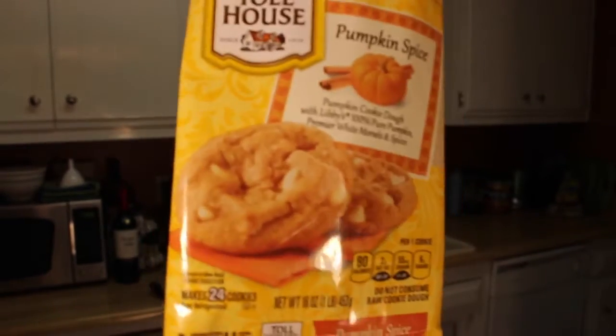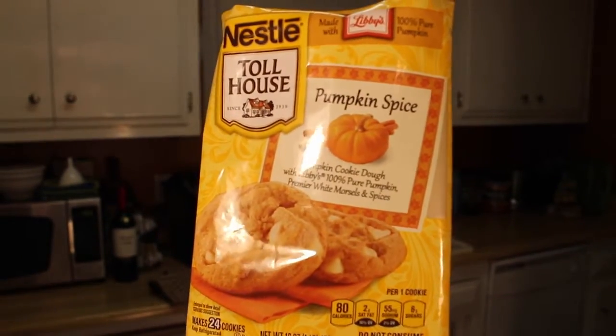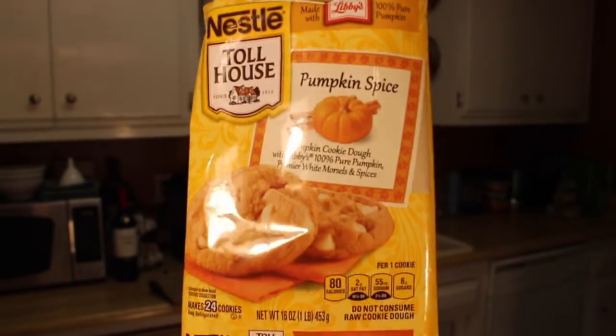Now they look a little bit white here with white chocolate chips, almost like snickerdoodles, so I was interested when I heard pumpkin spice cookies.